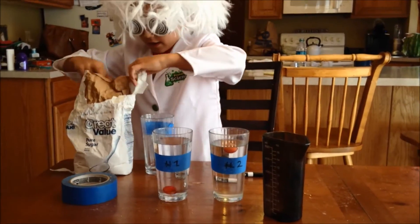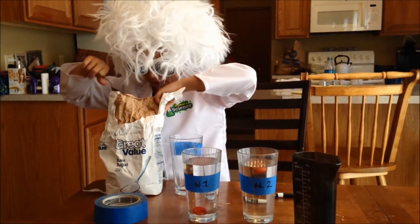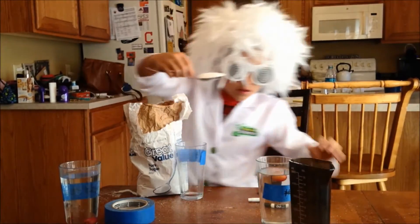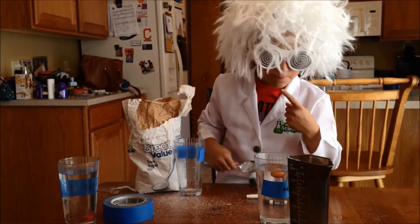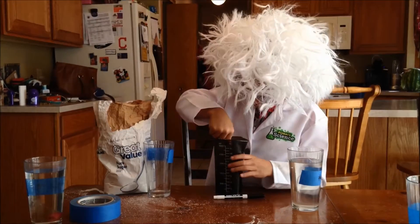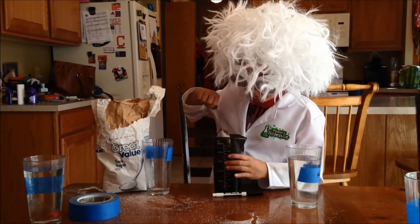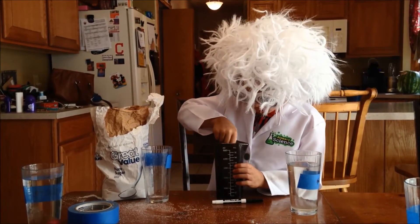This is also what the sugar is for, because we're gonna make a sugar water solution. If your sugar doesn't dissolve, put it in the microwave for about ten seconds and it will warm up so the sugar will dissolve better.